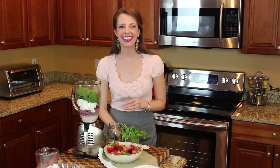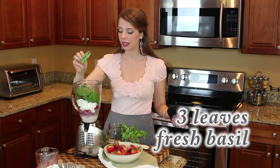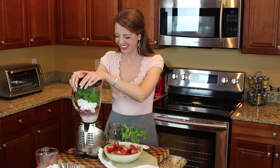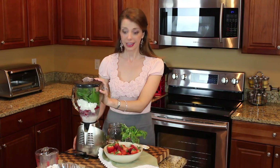So we've got everything here in the blender. Don't forget the basil — so three big leaves of basil. I'm going to put the lid on the blender here. We're going to blend away and see how this all turns out.